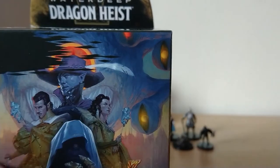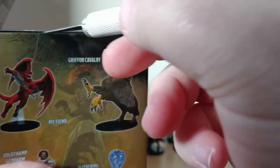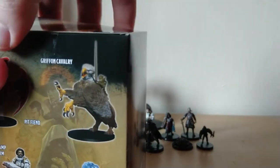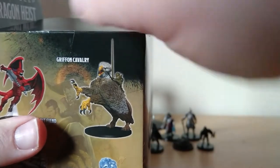Number three of eight. This is nice, opening these with you, because we both get surprised at the same time.